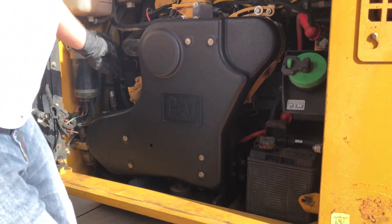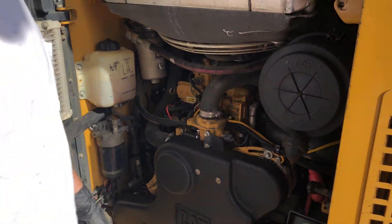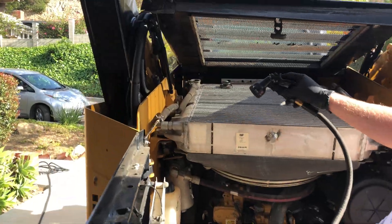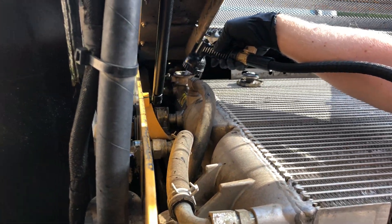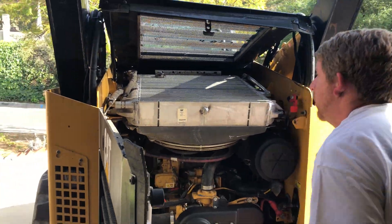Those are the last little drips - I'm going to go ahead and shut it off and fill it with water one more time just to make sure we get the rest of that flush stuff out of there. Now I'm going to start the engine up and fill it up a couple more times until it stops taking water.